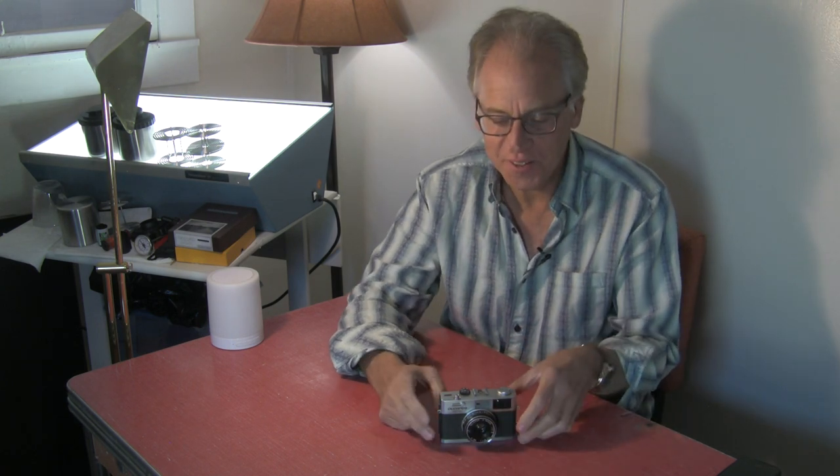Hey, I'm Kenneth Weidstra. I'm a professional photographer here in Colorado. Welcome to another one of my weekly photo chats about gear that I use.